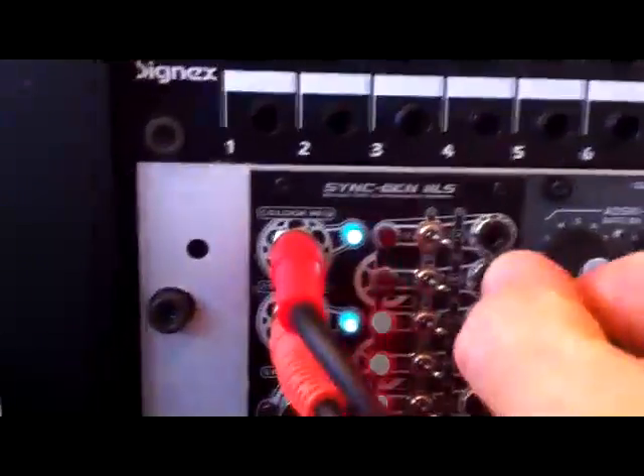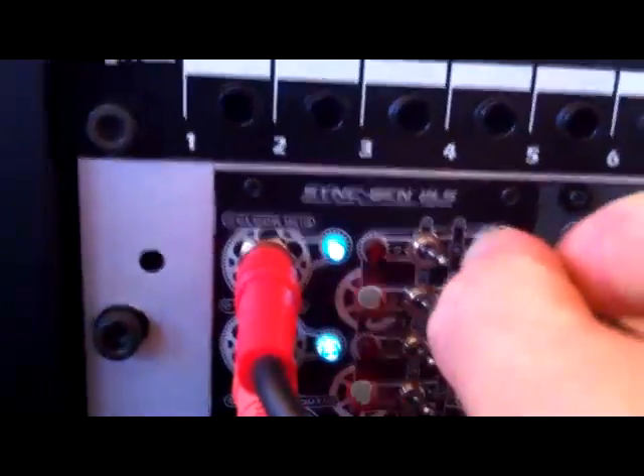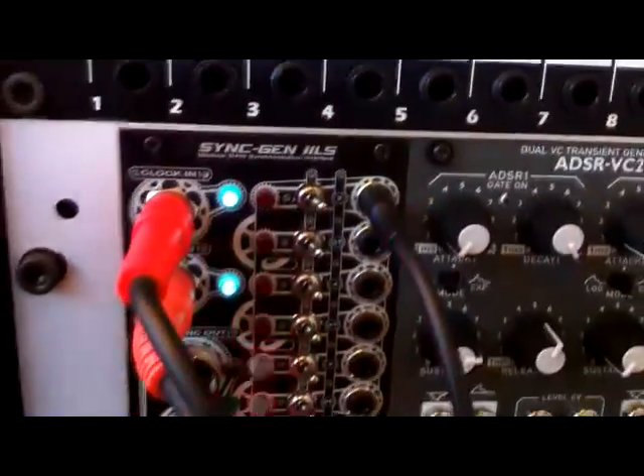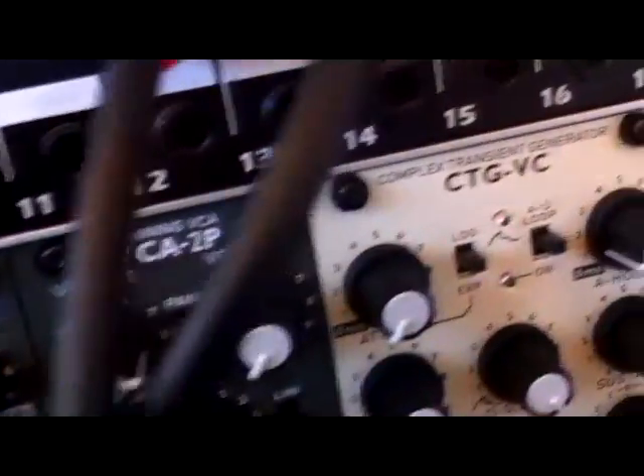I've got a Swayman complex transient generator module I'm using as an envelope generator. I'm going to take a jack and plug it into the one output mini jack. And you can hear that it's playing perfectly in time with Ableton Live.